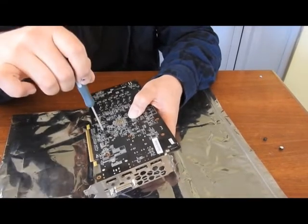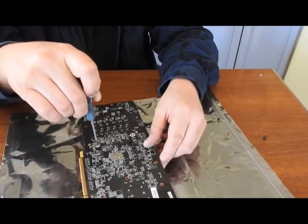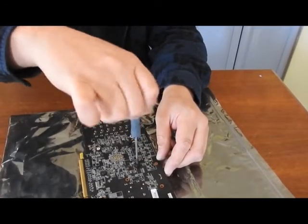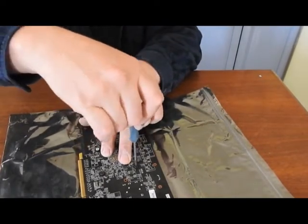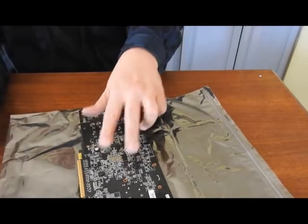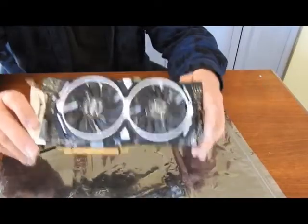Now that we've got both of those hand tight, the other two will go in real nice and easy, and then we're done. I'll apply a little pressure in the middle and just give it a little extra twist. And that's it — that's the fans and thermal paste of the MSI RX 480 Armor, 8GB version. Thanks for watching.